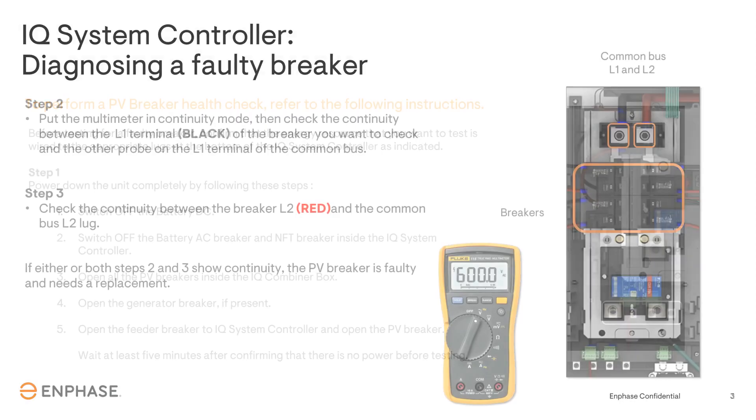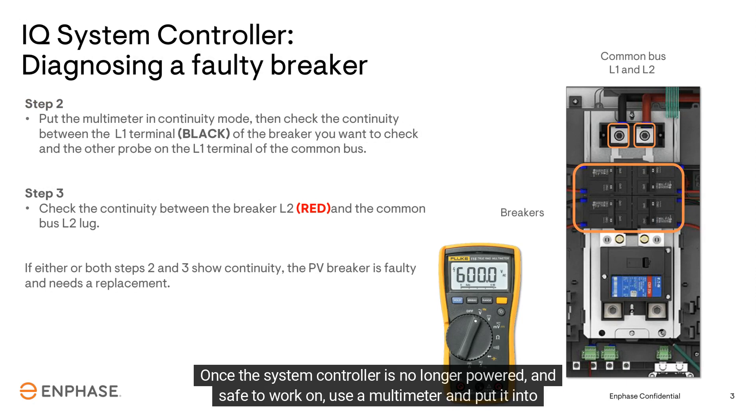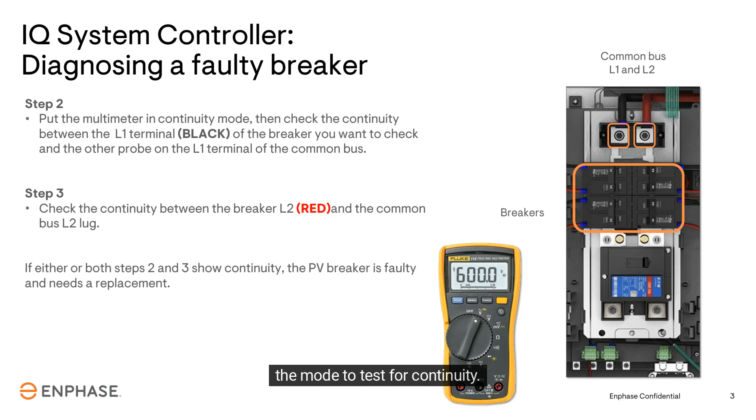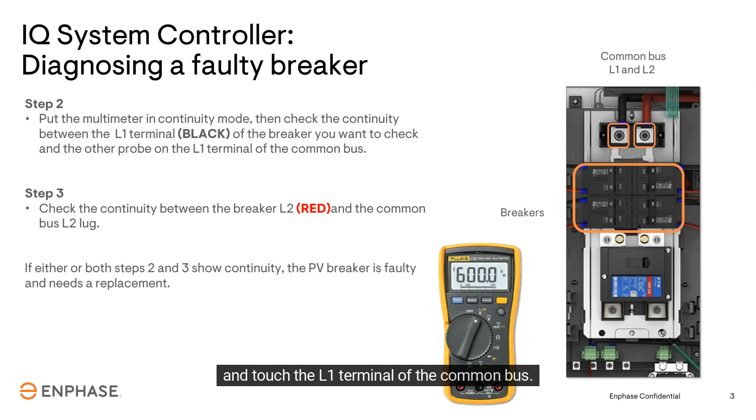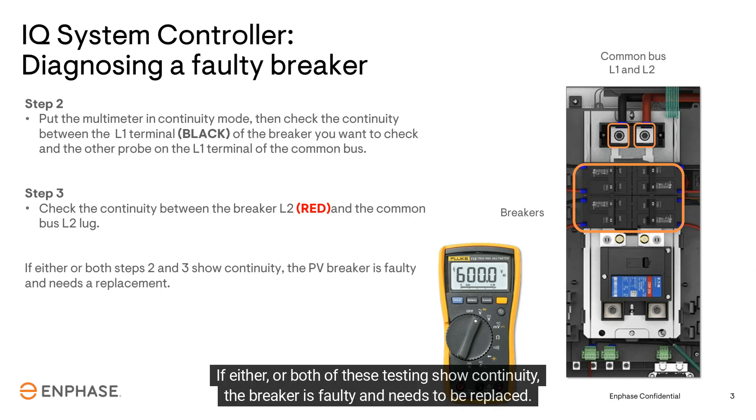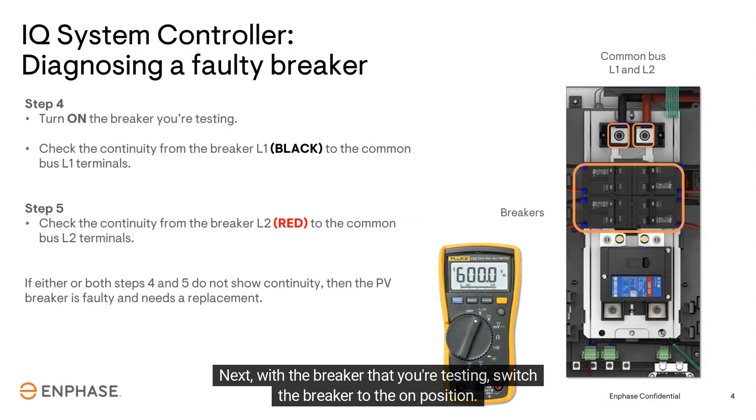Once the system controller is no longer powered and safe to work on, use a multimeter and put it into the mode to test for continuity. Take one of the meter probes and touch the L1 terminal of the breaker in question, then take the second probe and touch the L1 terminal of the common bus. If either or both of these tests show continuity, the breaker is faulty and needs to be replaced.